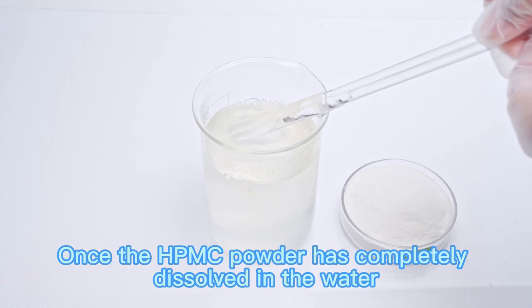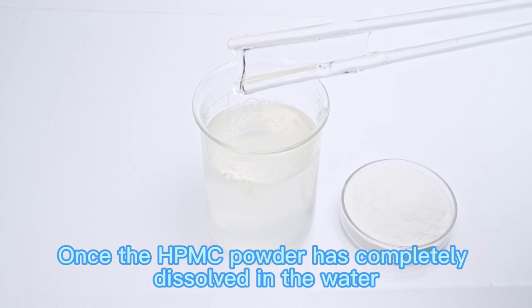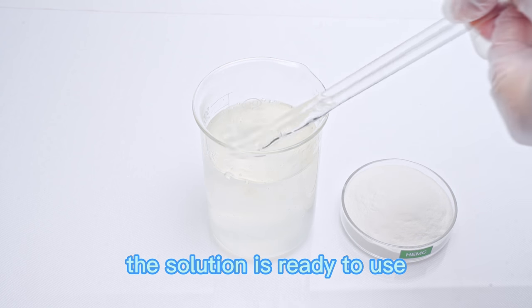Step 4: Once the HPMC powder has completely dissolved in water, the solution is ready to use.